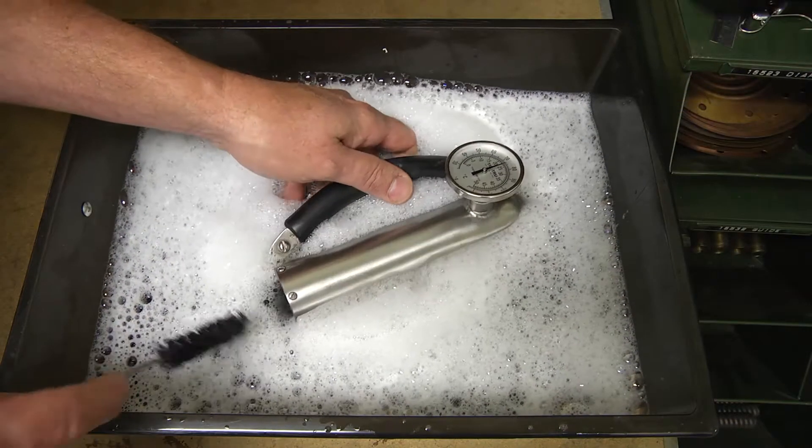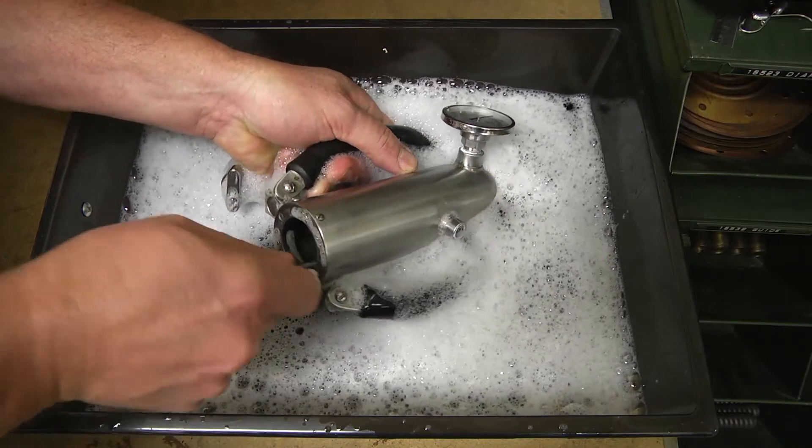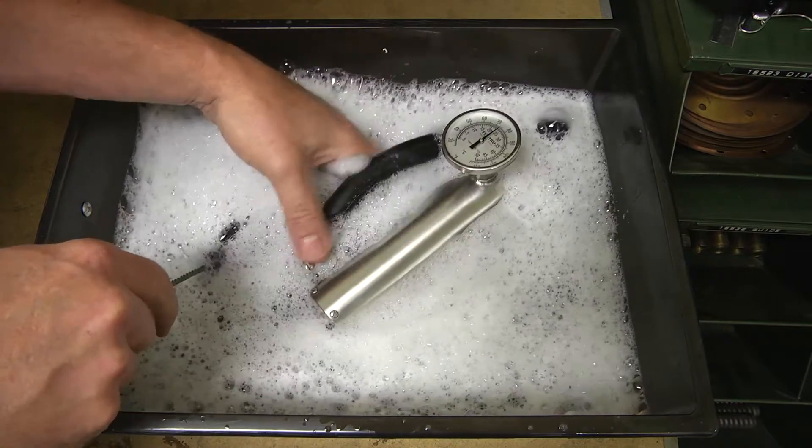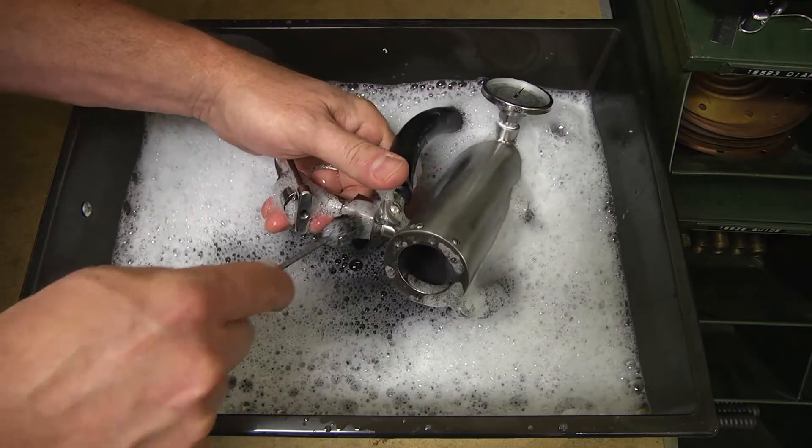Wash all parts of the volume meter in warm soapy water. Use a bottle or test tube brush and scrub the bore of all the valves, the sight glass assembly, the inside of the unit, and threaded bosses.